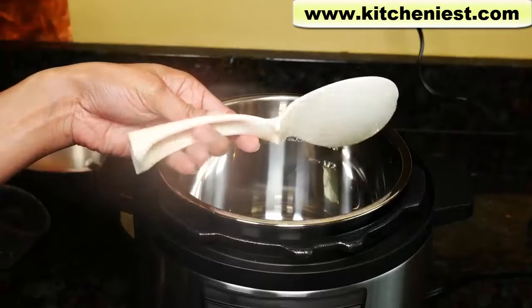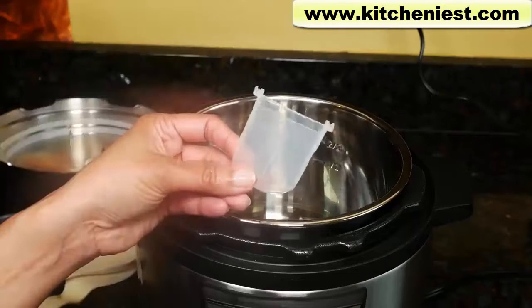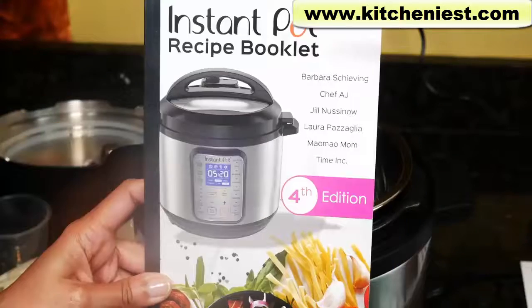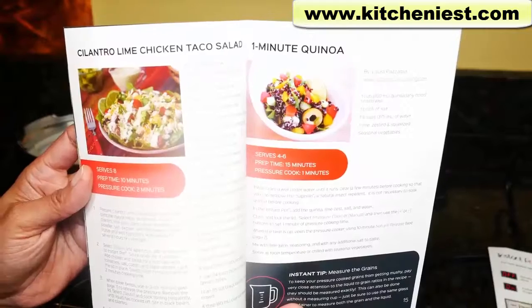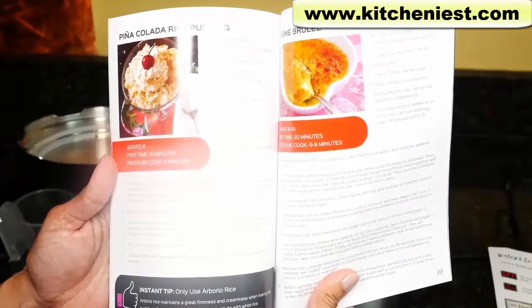Included is a plastic spoon, plastic ladle, measuring cup with markings, condensation collector, steam rack, quick reference guide, user manual, and a recipe booklet with recipes for soups, salads, quinoa, rice, potatoes, meat, and desserts like creme brulee and cheesecake.